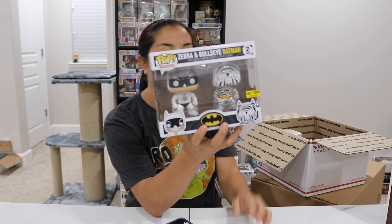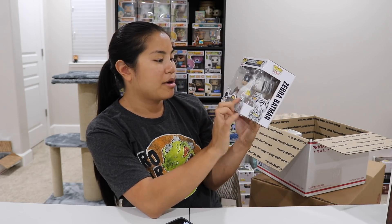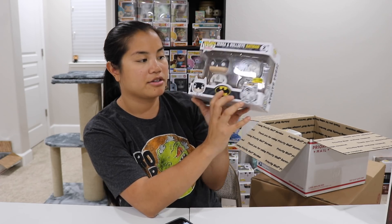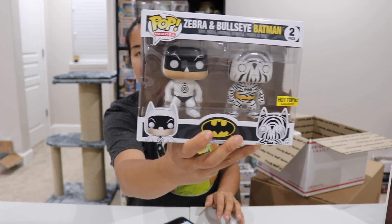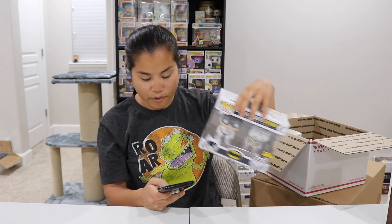We have our Hot Topic exclusive Bullseye Batman and Zebra two-pack Pop. The front is a little bit dented. This is only worth $15 — let's guess how much I paid for this: $24.50. Sometimes we get lucky with our Pops becoming more valuable in the future, and sometimes we don't.